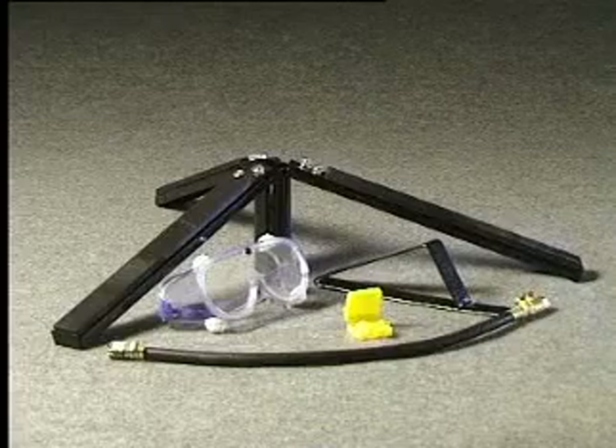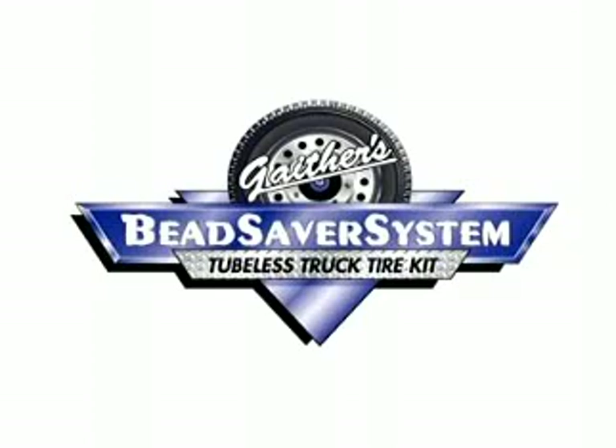For more information about these exciting tools, contact Gaither Tool Company or Gaither Europe BV for a dealer near you.